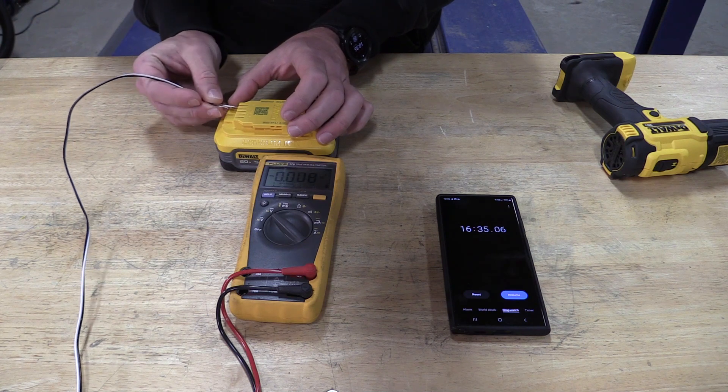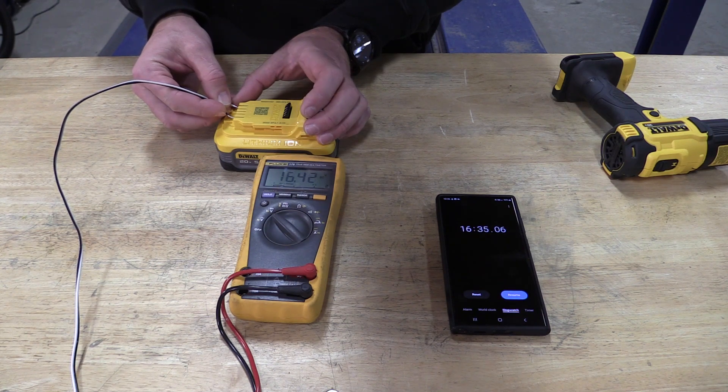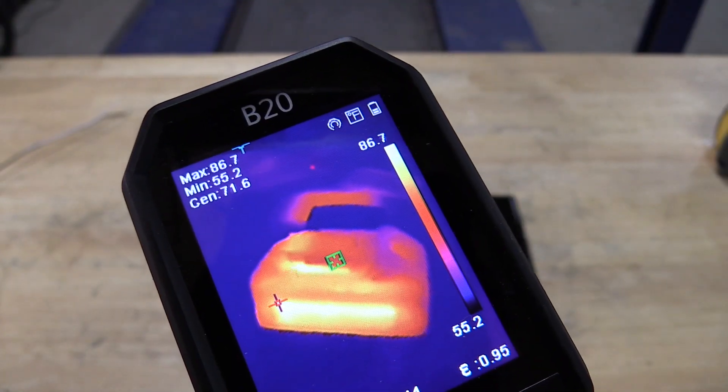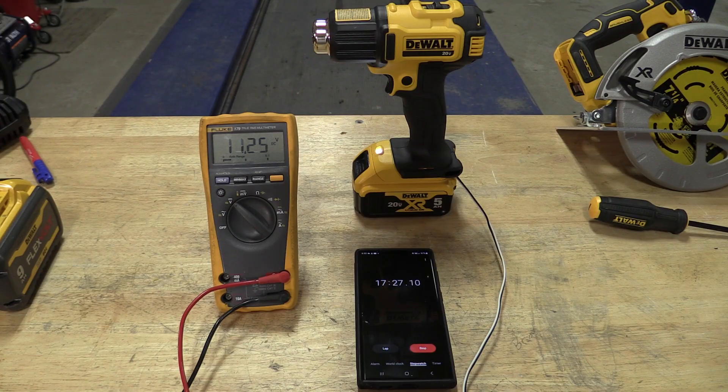When we ran through that test we did not have our voltmeter hooked up — we just did the test to prove that they ran the same — but we did hook up the voltmeter after they were done and checked the ending voltage. These batteries all bounce back a little bit, and the 5 amp hour has a pretty slow bounce-back rate, so when it hits the bottom you can kind of see it come back slowly.